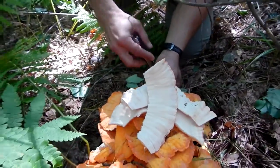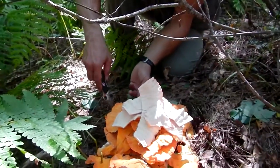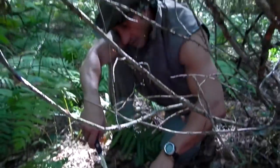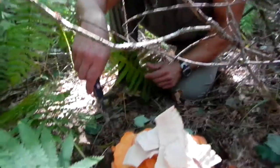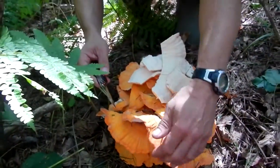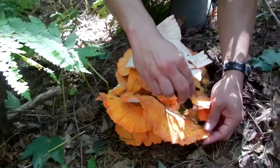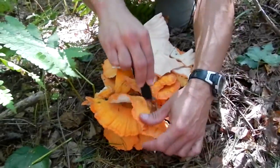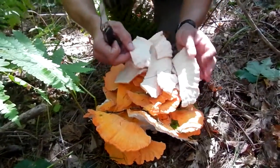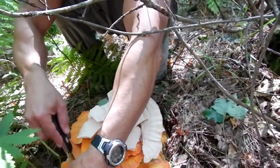Really nice specimen. I'm going to leave this piece that's on the ground — it's huge but a little flattened out, a little tough. We'll leave that one there and let that proliferate, and we'll get a little bit more from here. Oh yeah, this one's very tender.